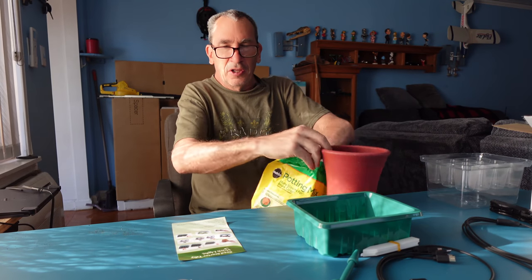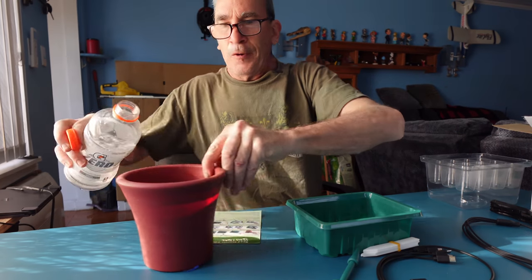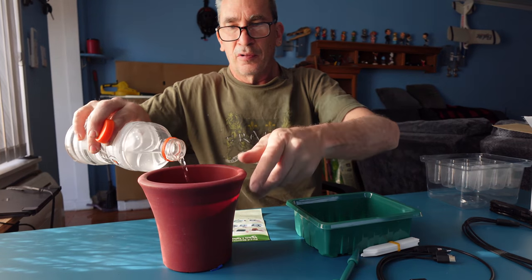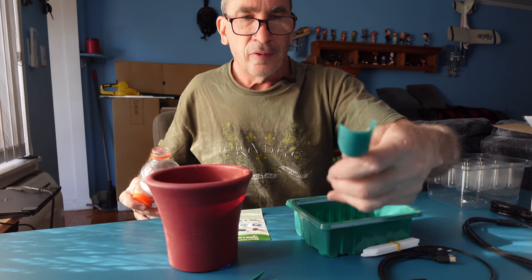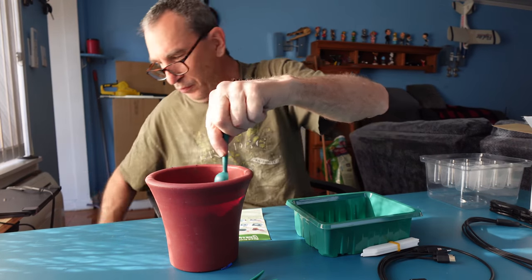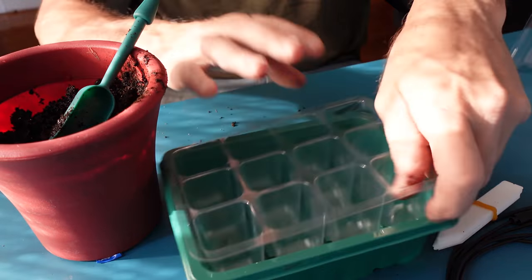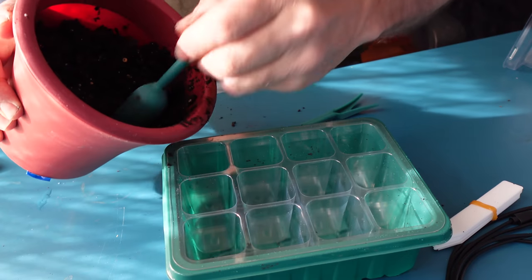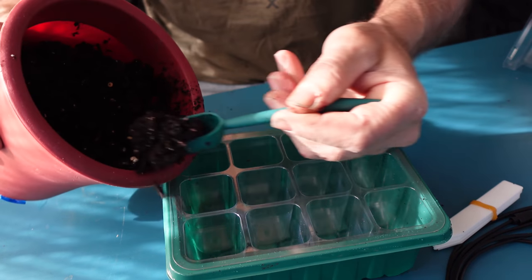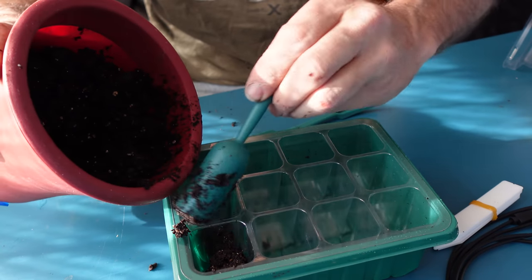The first step is you're going to have a bucket with your soil and you're going to moisten it. Using the little shovel, make sure you've got enough water. Then take one of these trays, put it into the green tray, and take all the soil — do your best to fill each individual cell.